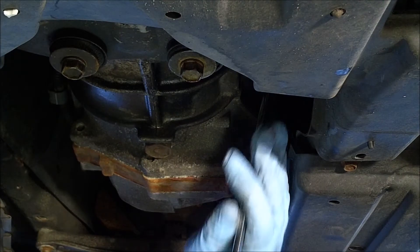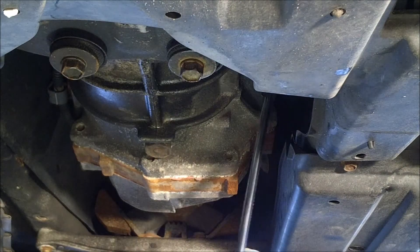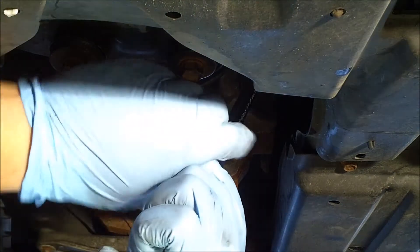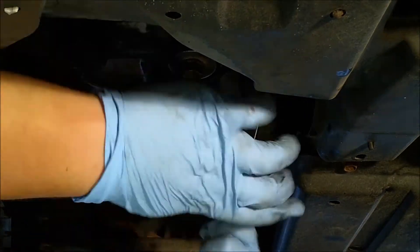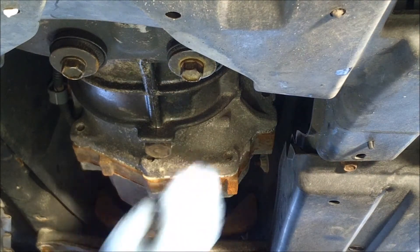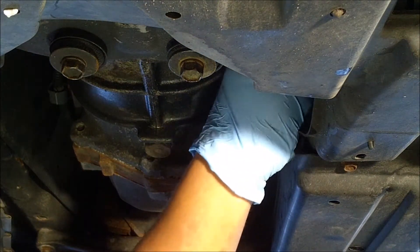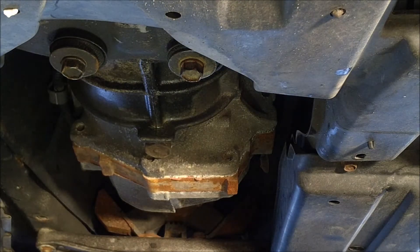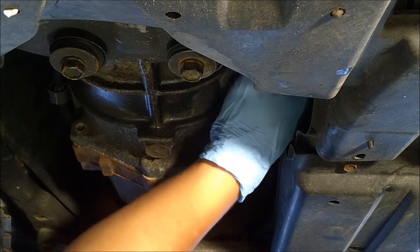I've got the 15/16s here — a 24 millimeter will also work, it's kind of a big thing. I loosened up the filler and that came loose, so that's good.